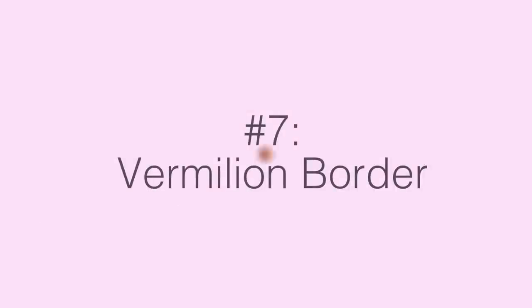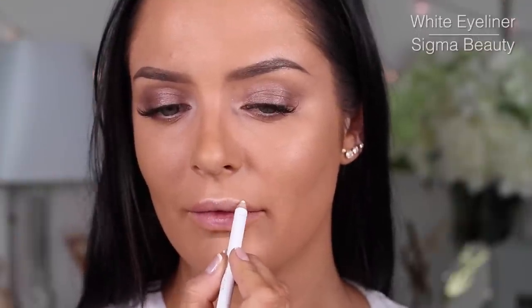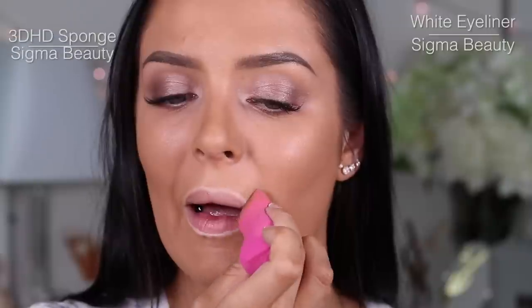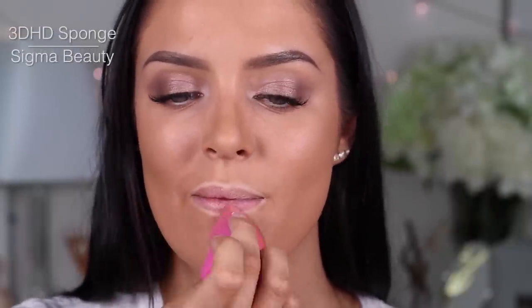Highlighting the vermilion border of your lips — which is the ridge where your lip skin meets your facial skin — can really help create a more youthful look. It gives the illusion of a more defined border, which is useful for people with lip injections because often that border is diminished.